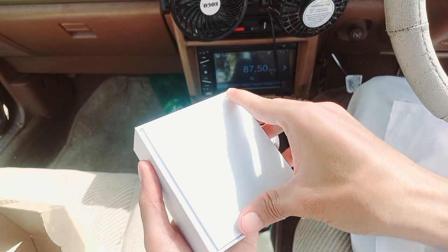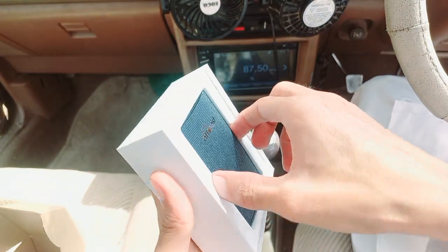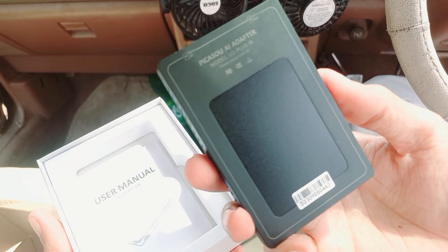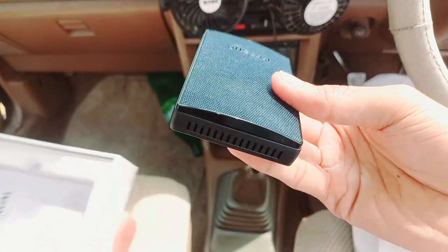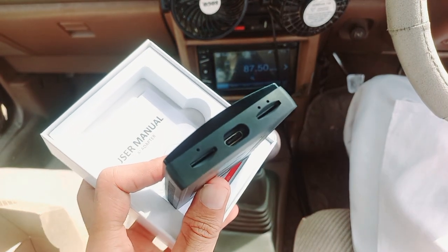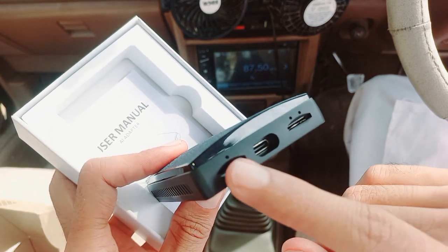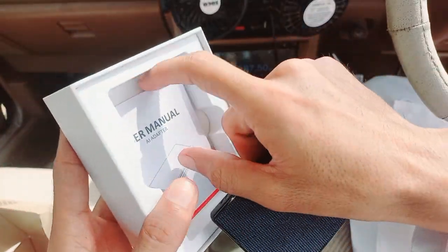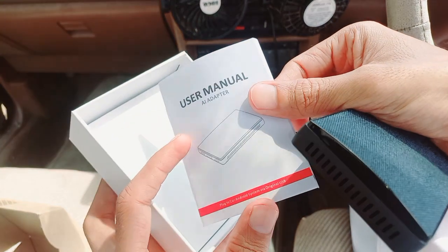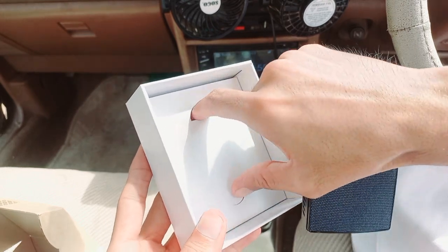When you open the box you will get a user guide. This is the Autocast U2 Plus. There is a cable, a SIM card slot supported, and a memory card slot. You must go through the user guide for getting maximum benefits.